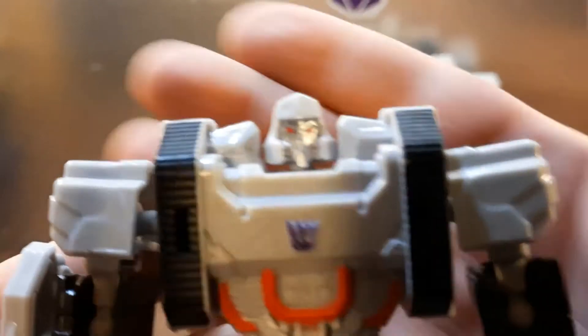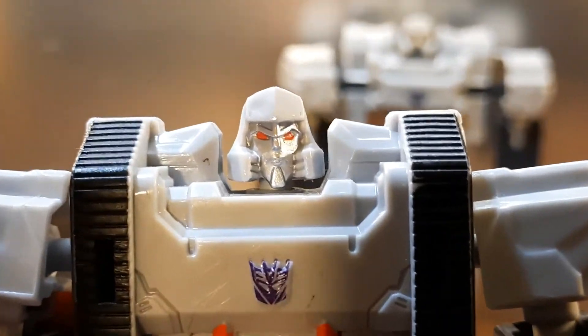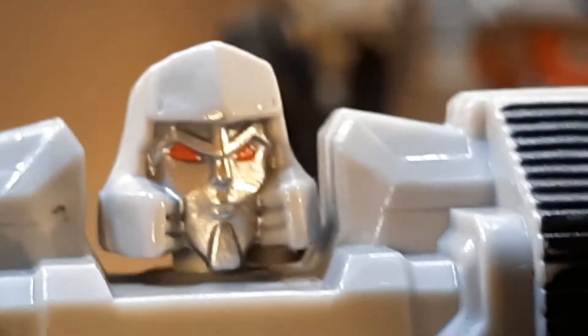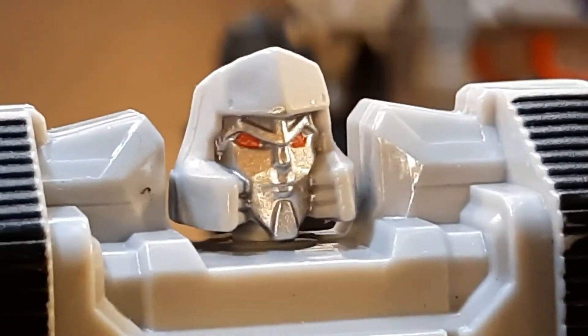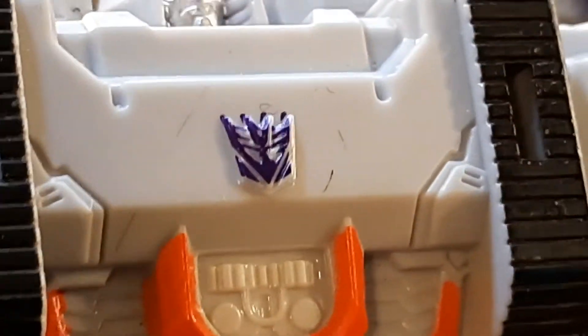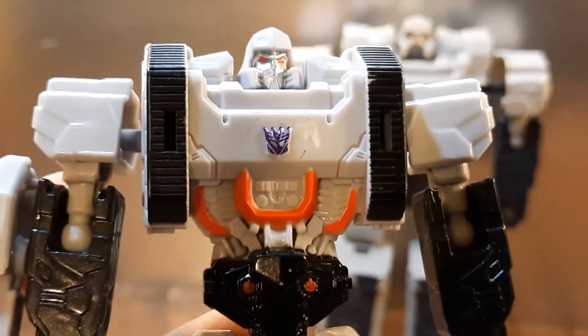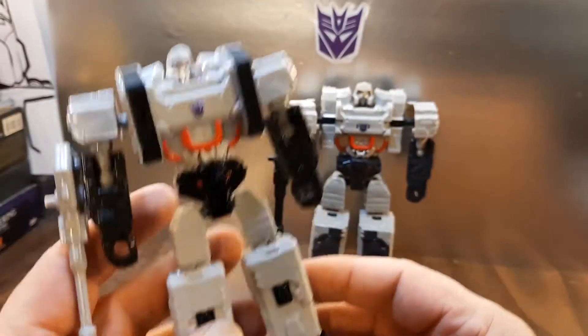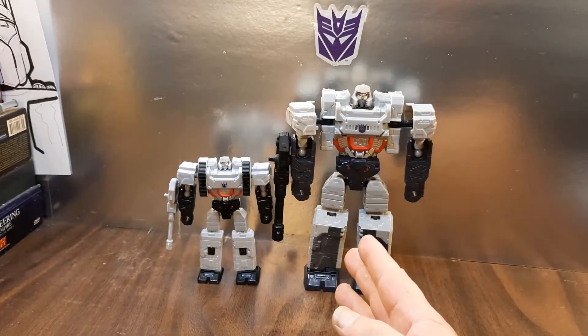Here is the Bravo — nice bright red eyes, almost orange, silver face, a nice head sculpt. The Decepticon symbol looks a bit beat up. But otherwise he's pretty cool — I dig him a lot.